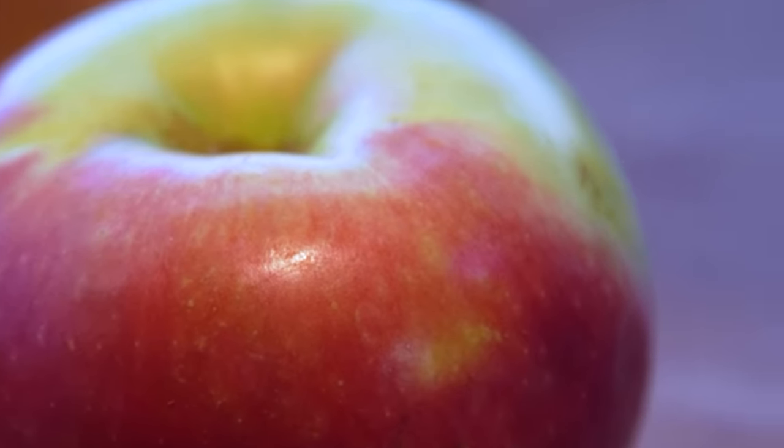Moving on to the most popular apple in eastern Canada, which is where I live — this is the Macintosh apple. Apple computers were named after this, and this is an all-purpose apple, good for cooking and eating raw, which is interesting because we're going to squish it.